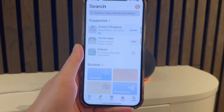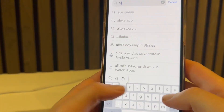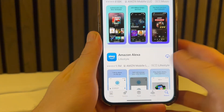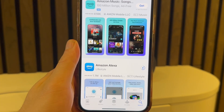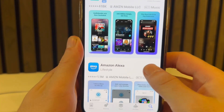Once Bluetooth is turned on, we need to open up the App Store on your phone. Once you're on the App Store, use the search box and search for the app called Alexa, then press search. You should see the application called Amazon Alexa — click on the download button next to the app and wait a few minutes while it downloads to your device.